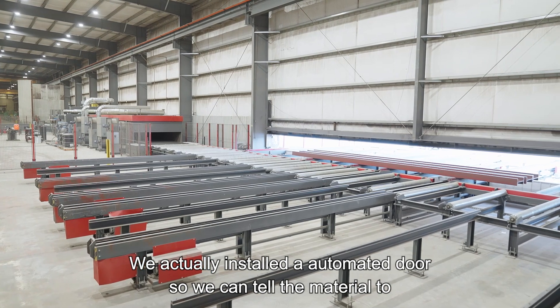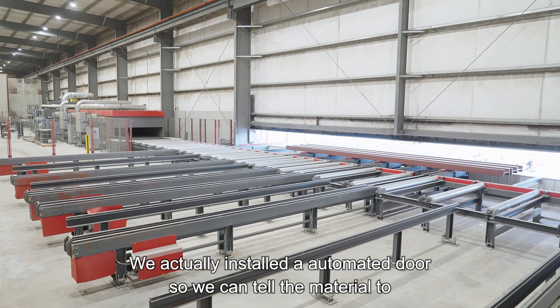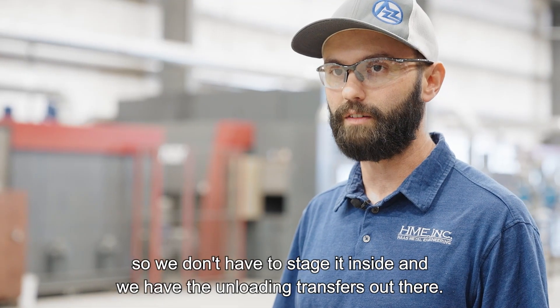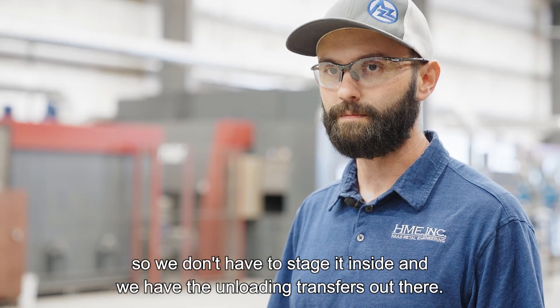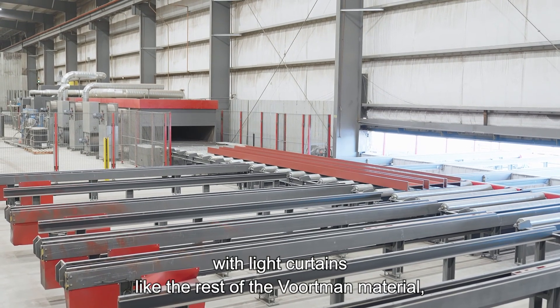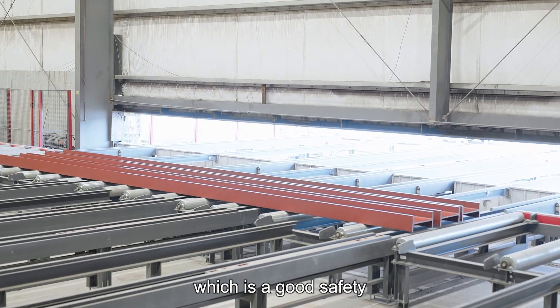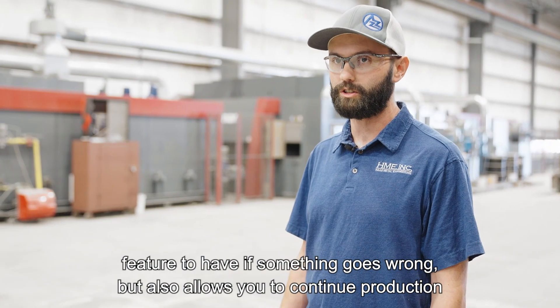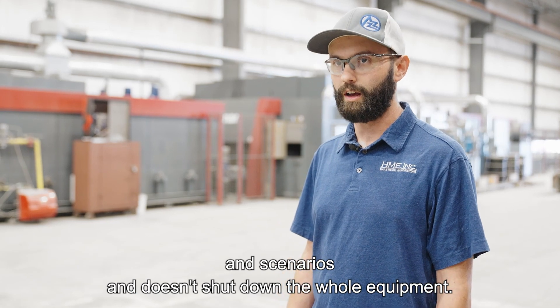We actually installed an automated door so we can tell the material to move outside — we don't have to stage it inside — and we have unloading transfers out there. The paint line is also equipped with light curtains like the rest of the Vortman equipment, which is a good safety feature if something goes wrong, but also allows you to continue production in certain scenarios without shutting down the whole machine.